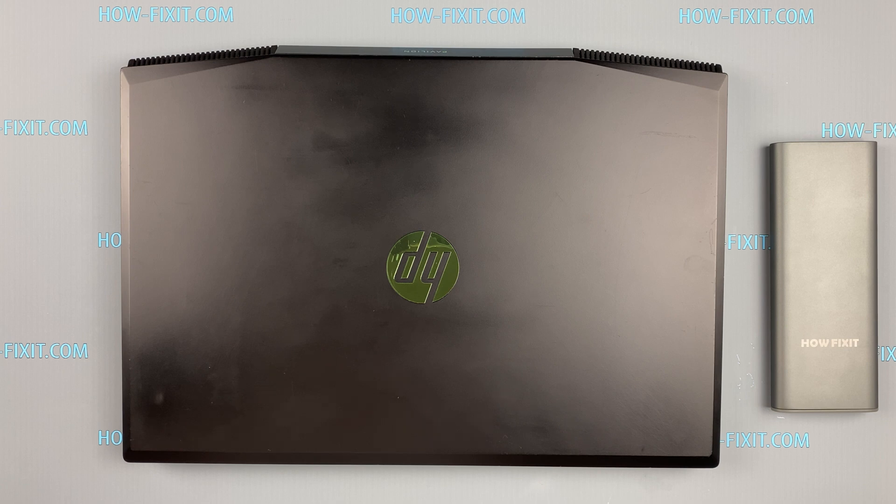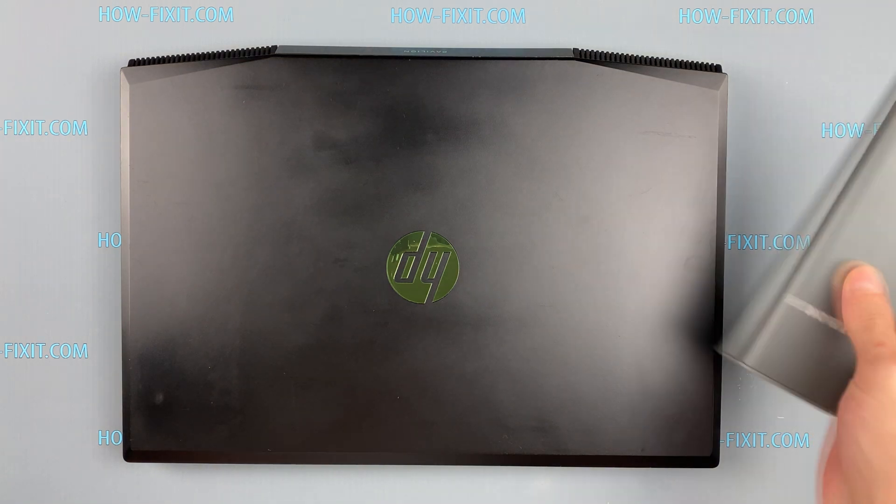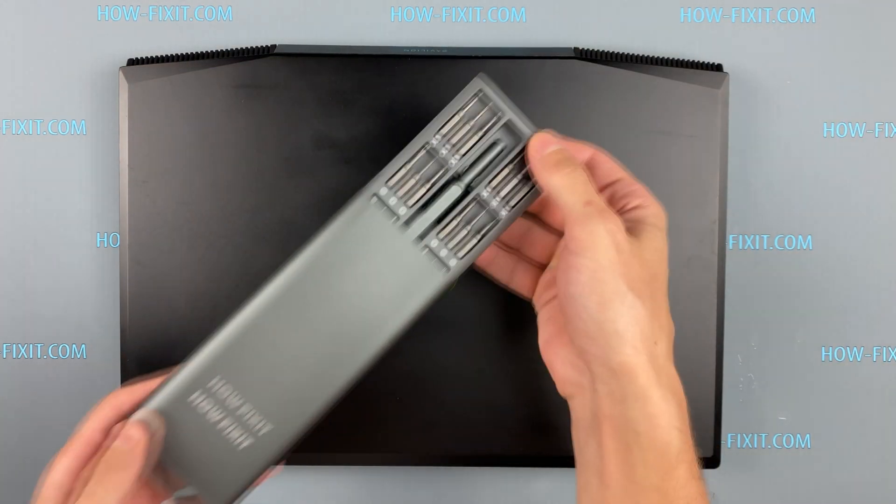Hello everyone and welcome to HowFixit. In this video I will show you how to replace a hard drive or install an SSD drive in the HP Pavilion Gaming 15.